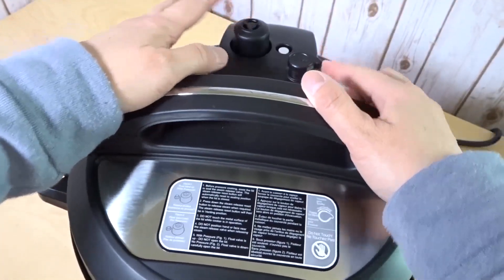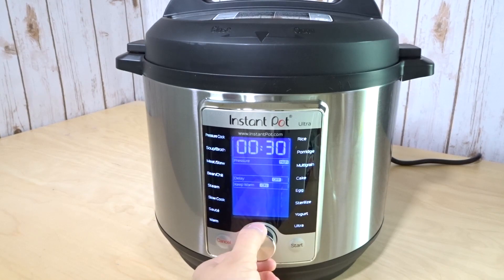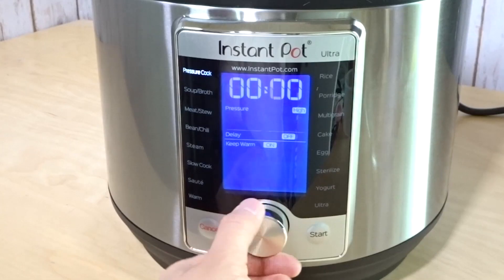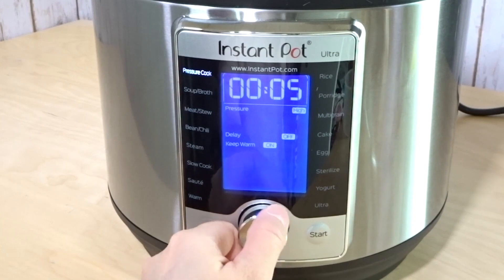I'm going to press this up to make sure. Now we're going to go to pressure cook mode. I'm going to select one minute high pressure, delay off, and leave it at keep warm mode, then hit the start button.